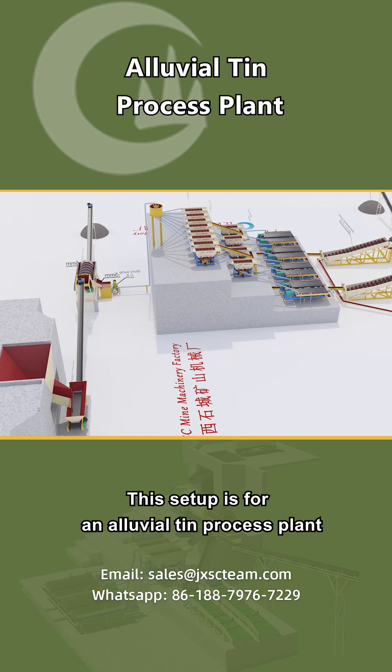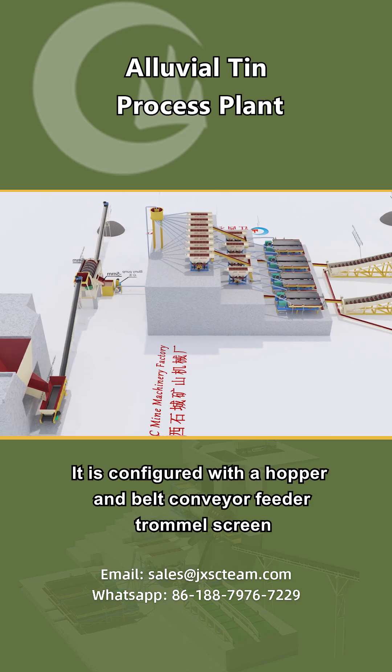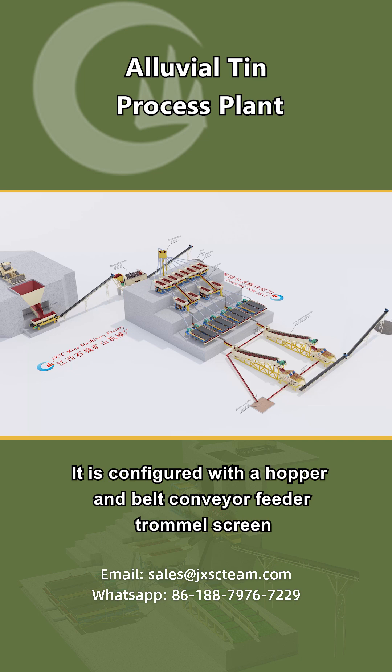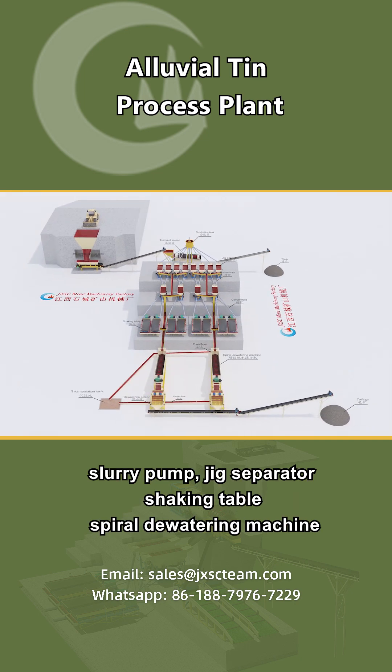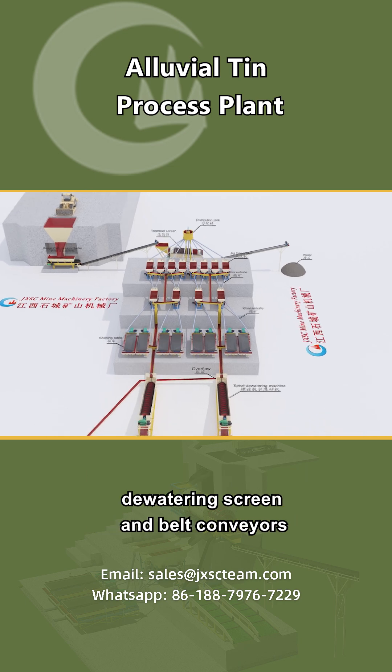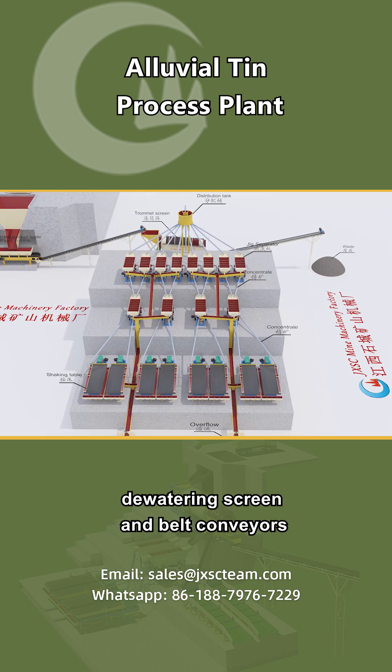This setup is for an alluvial tin process plant. It is configured with a hopper and belt conveyor feeder, trommel screen, slurry pump, jig separator, shaking table, spiral dewatering machine, dewatering screen, and belt conveyors.